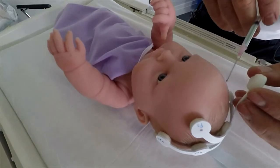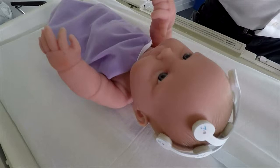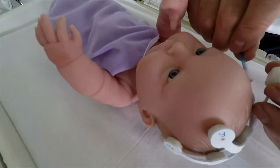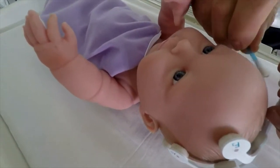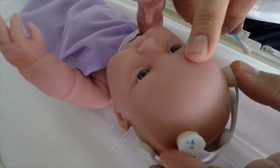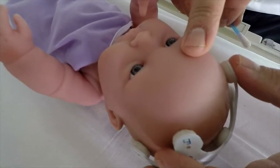If the impedance of an electrode site is too high for your EEG machine, gently lift the affected electrode off the scalp. Use the NuPrep gel provided to prepare the site before reapplying the electrode. Gently push the electrode back onto the scalp to spread the paste. Alternatively, NuPrep can also be applied to the scalp prior to placing the Neon device on the infant's head.